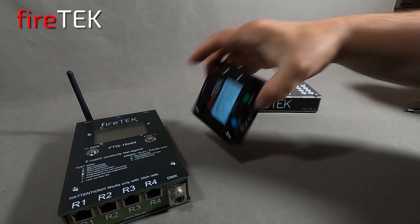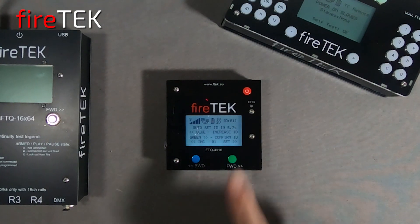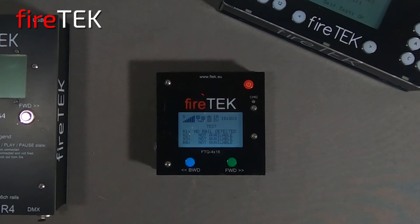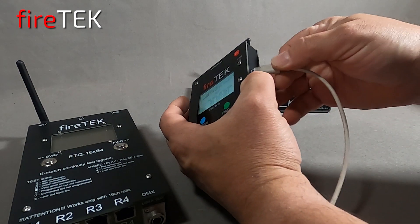It maintains the same Firetec user interface with the green forward and blue backwards menu buttons. The unit can be powered and charged through a convenient USB-C interface, and can stay awake for 10 hours on battery power.